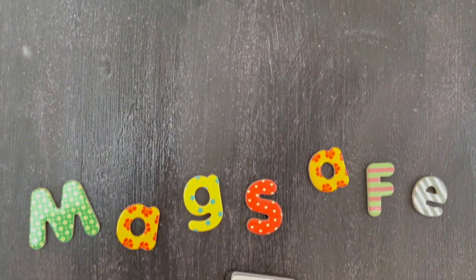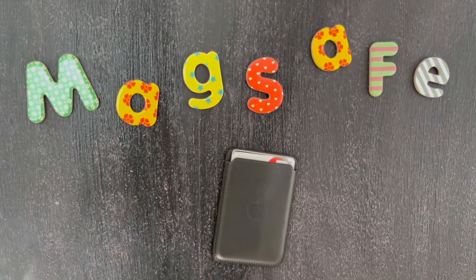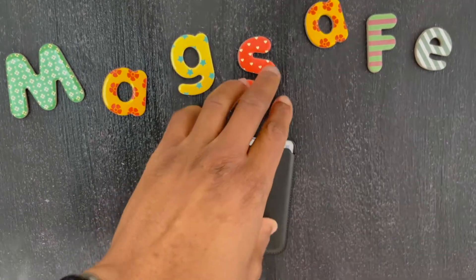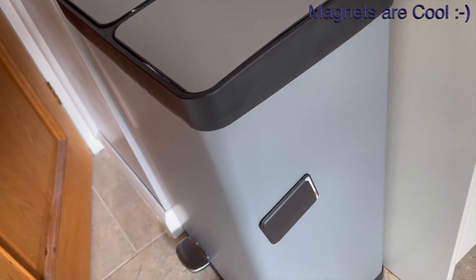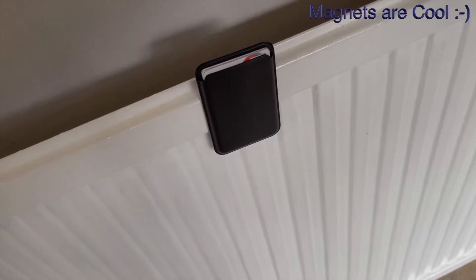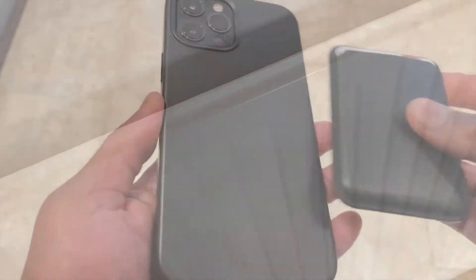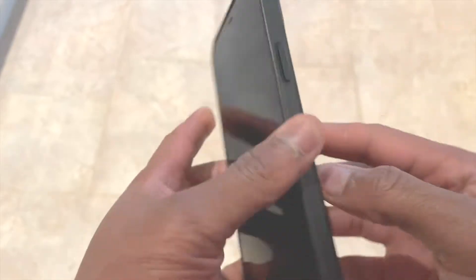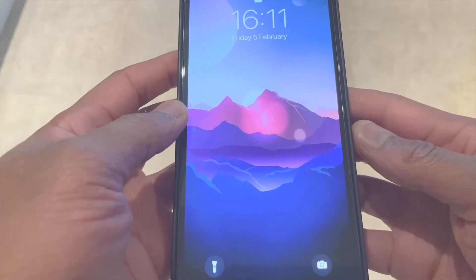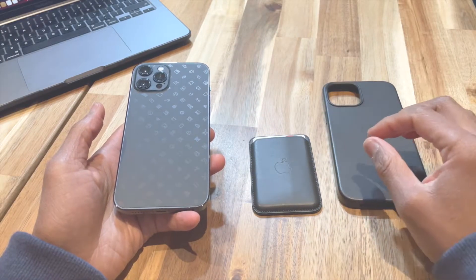Now for the main attraction: MagSafe, which is Apple's name for the neodymium magnets embedded into a variety of accessories — both cases, wallets, and the iPhone 12 series handsets themselves. The benefit is you combine these products together, whether directly to the handset or to a compatible case. Fun fact: you do get a visual indication on screen and an audible indicator sound when connected correctly.